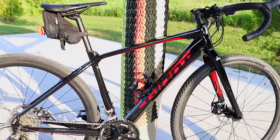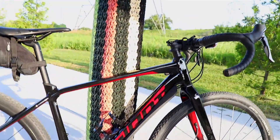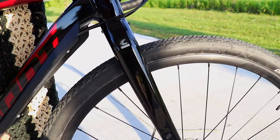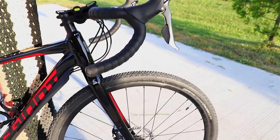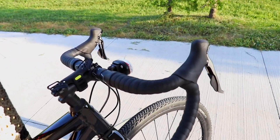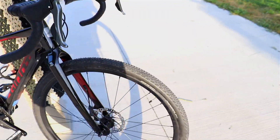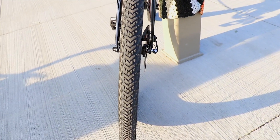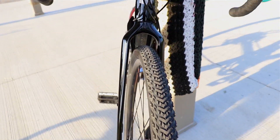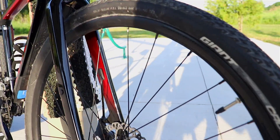So the frame is a lightweight Alux aluminum frame. You've got these advanced grade composite forks, followed by this beautiful Giant Contact XR drop bar. The tires are 700C Giant tubeless tires, which allow you to run a lower tire pressure for comfort and traction, plus reduce the risk of flat tires. The rims are Giant GX 28 alloy rims.